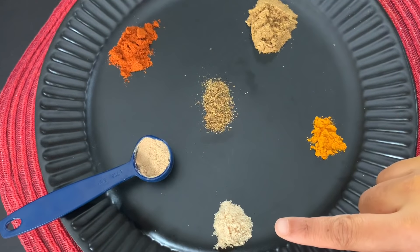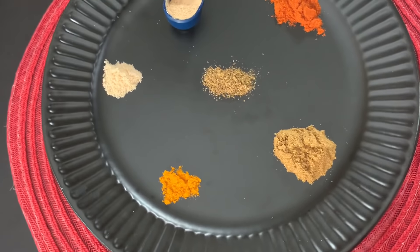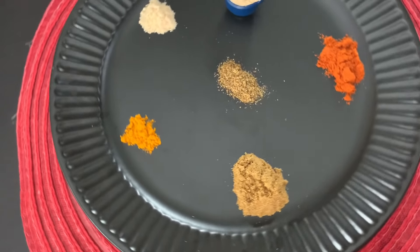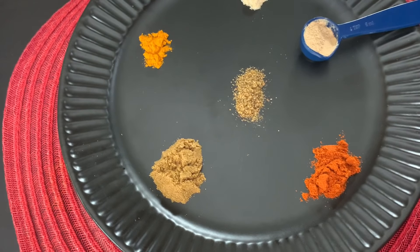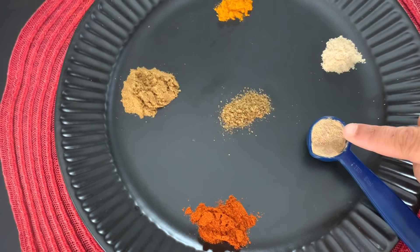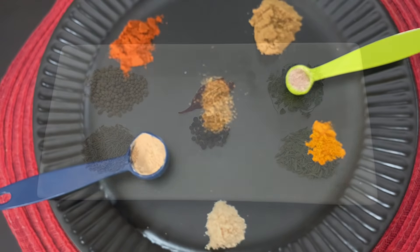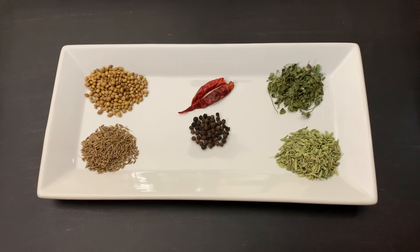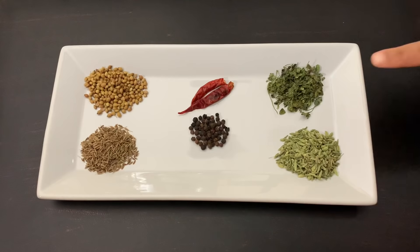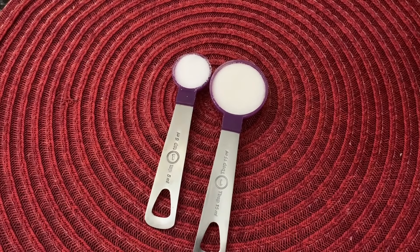For the spices we need: half teaspoon of asafoetida or hing, one fourth teaspoon of turmeric powder, one teaspoon of cumin powder, one teaspoon of red chili powder, one teaspoon of amchur powder, half teaspoon of black salt or beet salt, one teaspoon of cumin seeds, one and a half teaspoons of coriander seeds, half teaspoon of black peppercorns, one and a half teaspoons of fennel seeds, one teaspoon of dried fenugreek leaves or kasuri methi, two dried red chilies, and salt and sugar as per your taste.